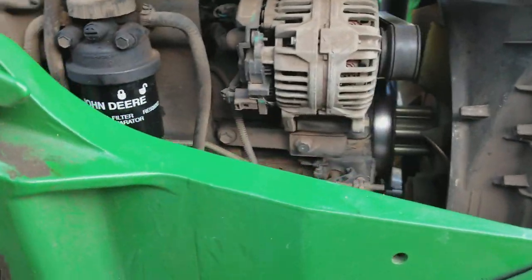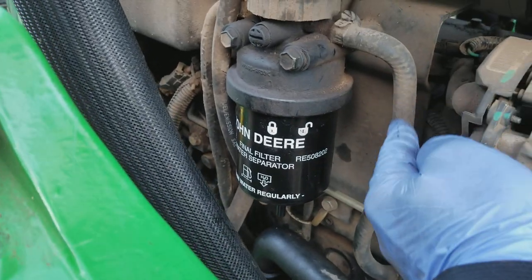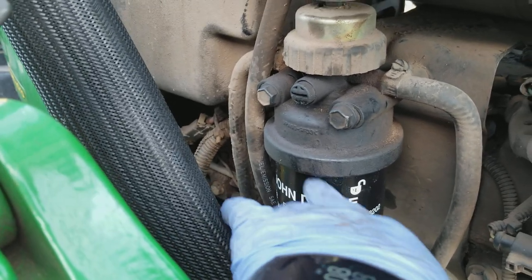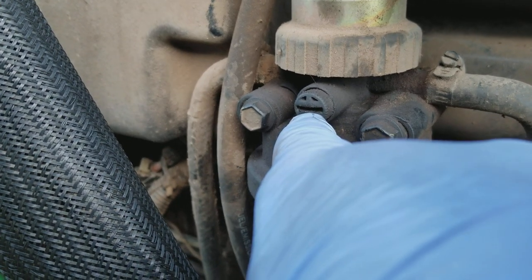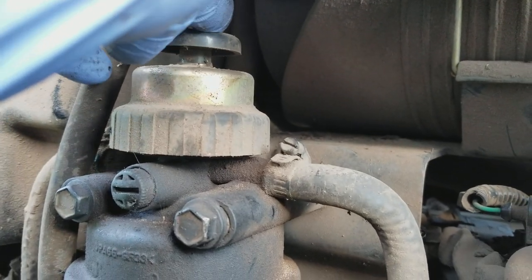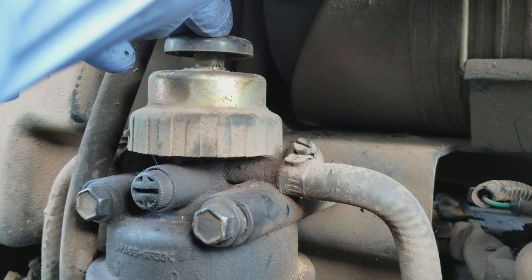The procedure I've seen on YouTube is that you have to get the air out of this filter so it doesn't get down these lines, because the tractor won't crank. What you do is take this bleeder valve here and use a flathead screwdriver to unscrew it just a little bit to let the air out. The air is not going to come out by itself — you take this plunger and push it repeatedly, pumping the diesel back into the filter until it gets hard.